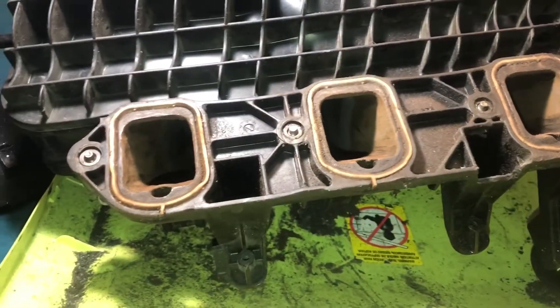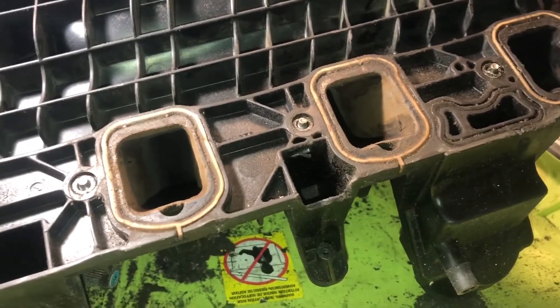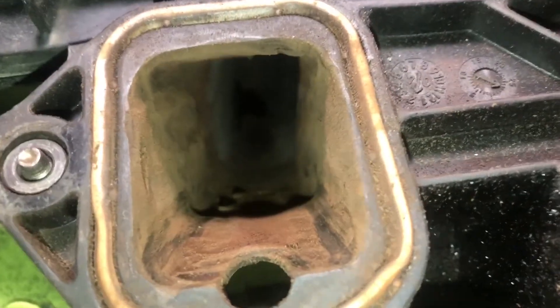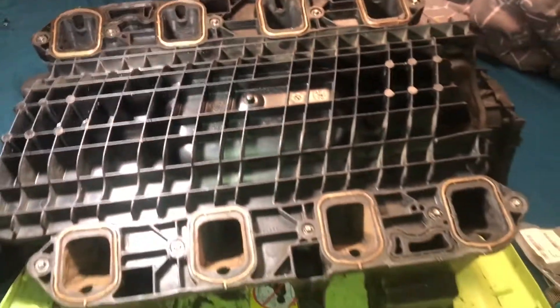Alright, so again guys, this is taking forever, so I'm just going to speed up everything and show you the process when I'm done. As you can see, so far I've got three holes done. You can see it's smoothed down now. It's kind of still a — there's a lot of residue, but it's still kind of like a little transition right there that I want to get rid of, like that little hump right there. As you can see, it's smoothed down. I'm still smoothing it down. See, that one is not as bad, but it still needs a little bit more work. This one I haven't done yet.